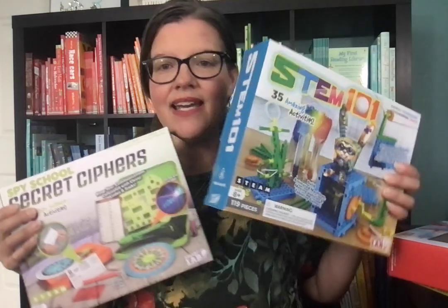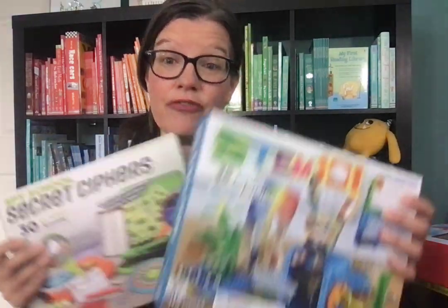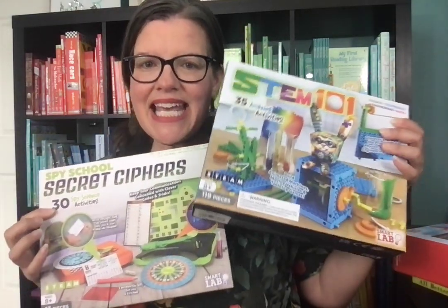In January 2023, Usborne Books and More got a new name — we are now Paper Pie. One of the primary reasons for this is because we acquired a new company. We now continue to have Usborne Publishing Books, Kane Miller Books, Learning Wrap Ups, and a fourth company for our brand: Smart Lab Toys.